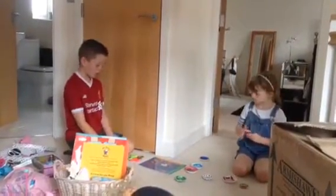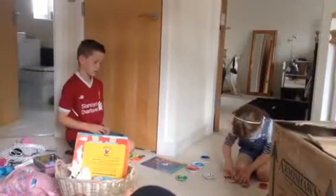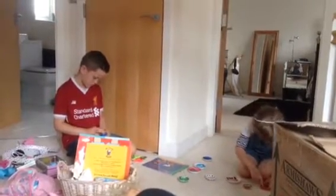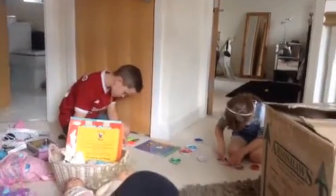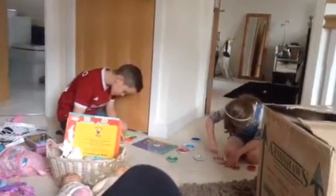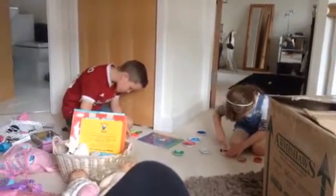On which one? The big one? We are going to put it on the big one and put the mould all around it, like this. Put it all around it and see if it dries.